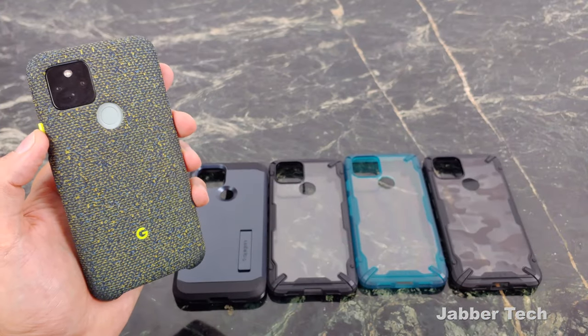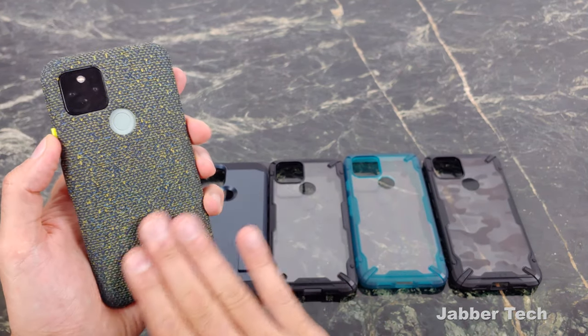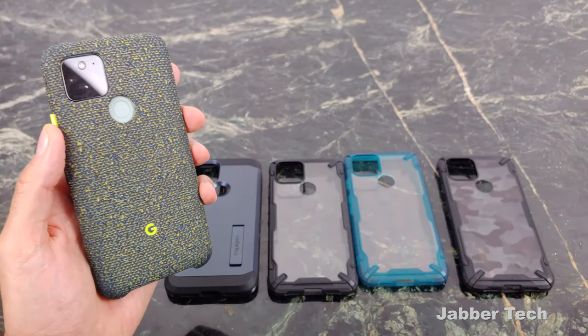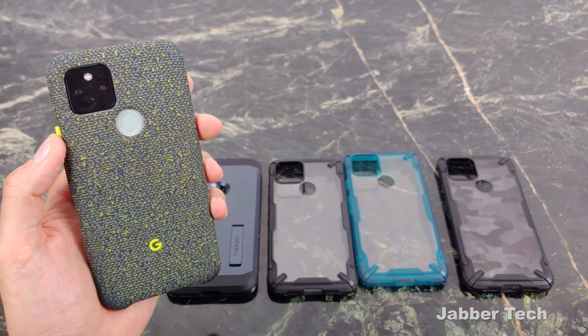Let me know what you think about all these cases down in the comments below and which one you actually picked up. I really like the feel of the canvas Google case, but I also like the camo case, and I definitely appreciate the kickstand on the Tough Armor. I always like to know your opinion as well. Thumbs up, subscribe — catch you guys next time.